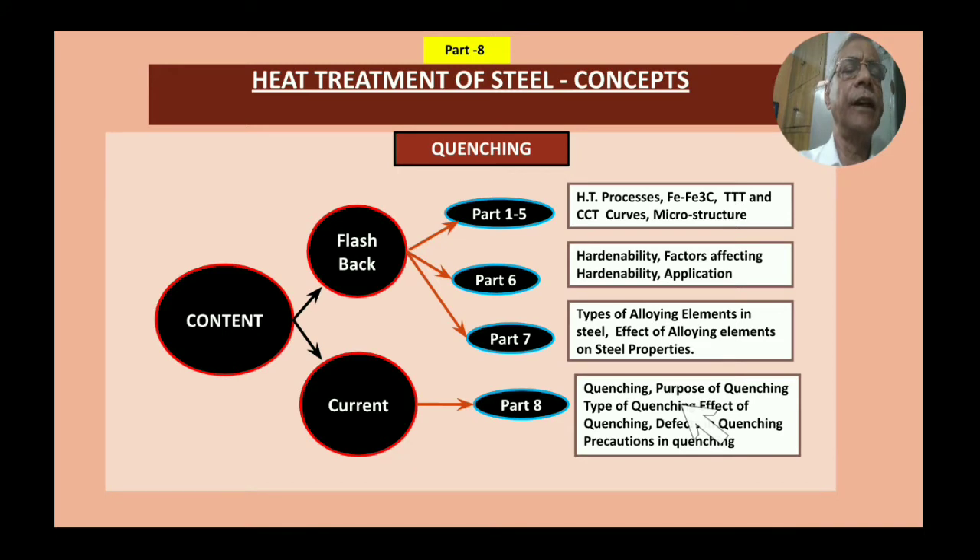Parts 6, 7, and 8 are Series 2 of this heat treatment series. Part 6 dealt with hardenability — factors affecting hardenability, applications, advantages and disadvantages. Part 7, released just before this, covered types of alloying elements in steel and their effects on steel properties. Now in Part 8, I am going to discuss quenching, purpose of quenching, types of quenching, effects of quenching, defects in quenching, and precautions in quenching.